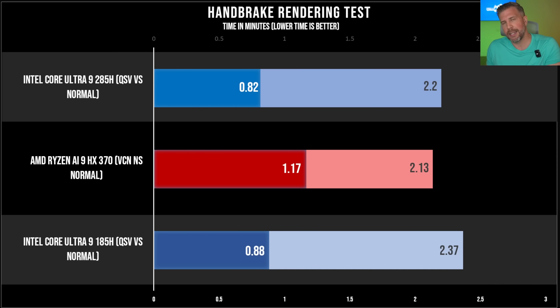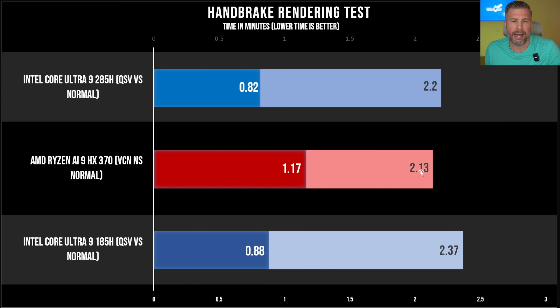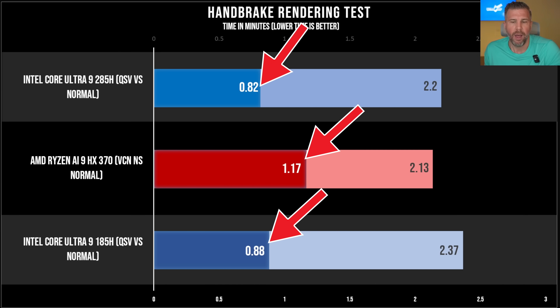Looking at the Handbrake rendering test — this has two purposes. First, raw multi-core data processing performance (shorter bar is better): the Ryzen AI9 HX370 still wins out here, helped by its higher power limit and more cores and threads — yet the Core Ultra 9 285H is very close. It does show a gen-on-gen improvement, beating the 185H even at a lower power limit. Intel QuickSync took the victory against the Ryzen AI9 in both the 185H and 285H, with the lead for Intel getting larger.